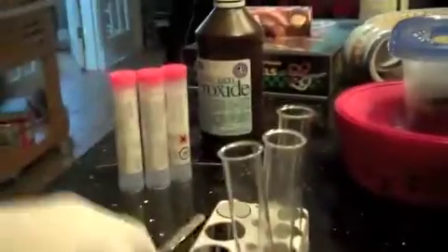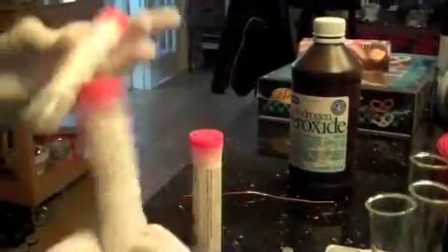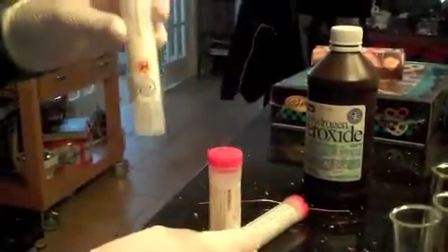So what we have is a beaker, test tubes, a special measuring device, and luminol, monoclonal, and sodium carbonate. Oh yeah, and hydrogen peroxide.